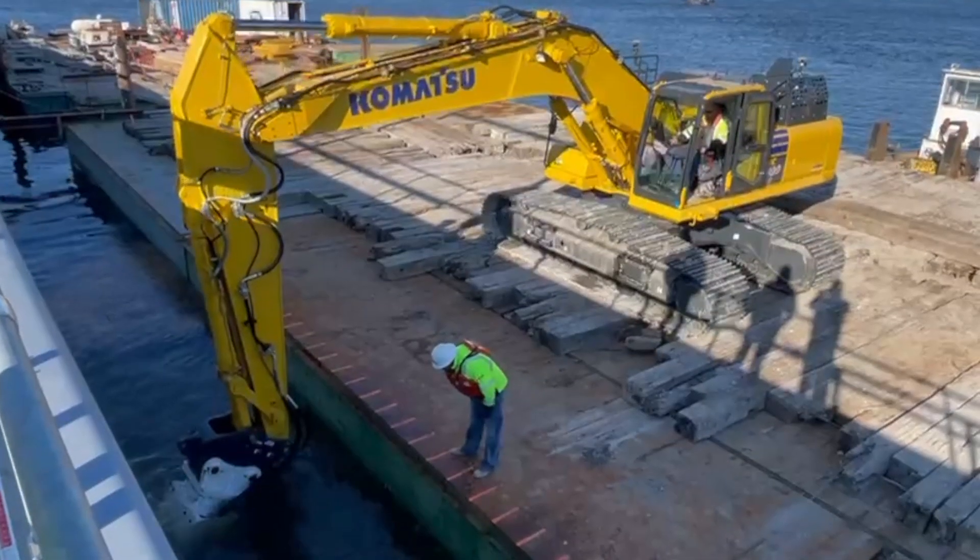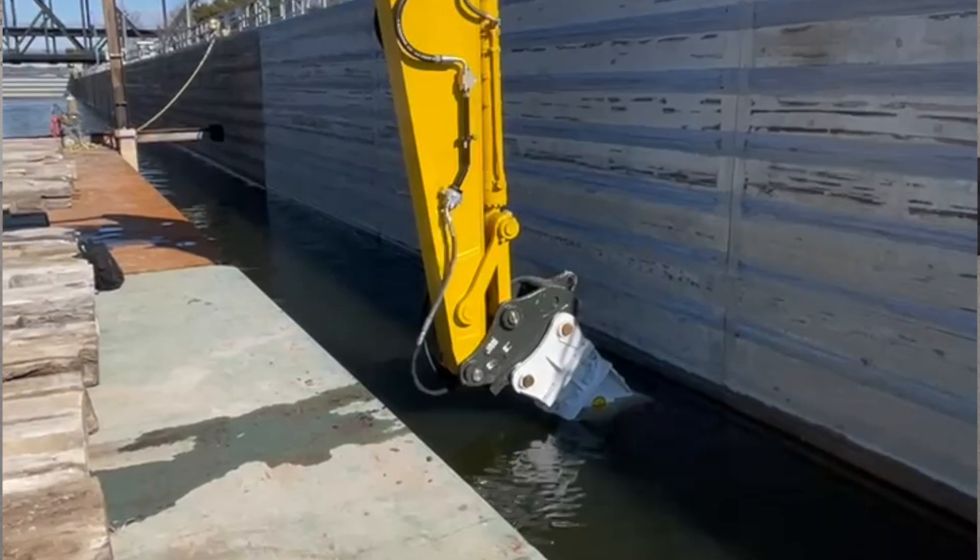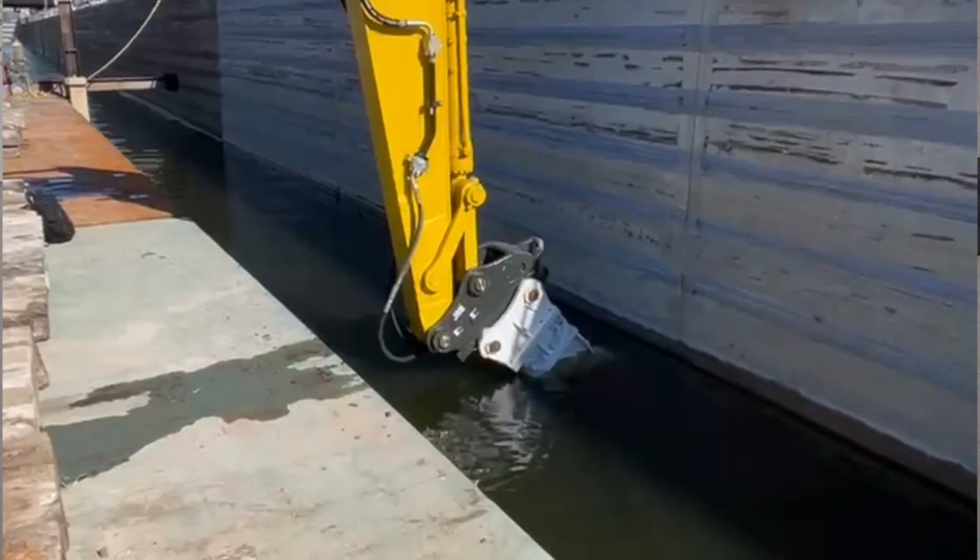We were actually grinding a link 360 feet long and five feet tall, and we were probably seven to eight feet underwater.